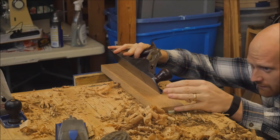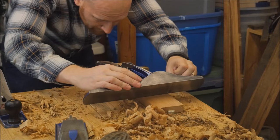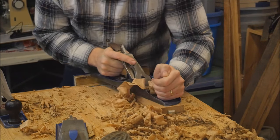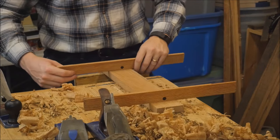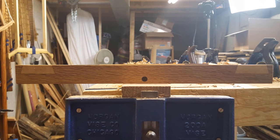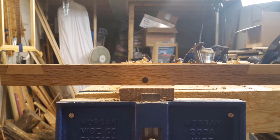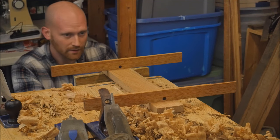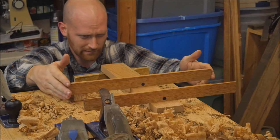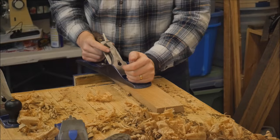You can use the edge of the plane to give you a fairly close estimate. I like to keep mine nice and smooth so I can make sure there's no light coming in from underneath — that lets me know I need to take off a little bit more here or there. Once I think it's pretty good I'll put winding sticks on. This tells me if I have a twist. Here I can see I'm high on the end closest to me on the left side, and on the far end I'm higher on the right side. I can move the winding sticks in and out to find exactly where that twist is, and here almost all of it is on the far end of the board in the last couple of inches.